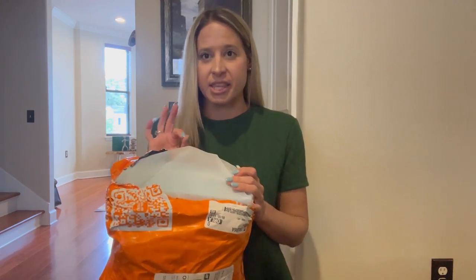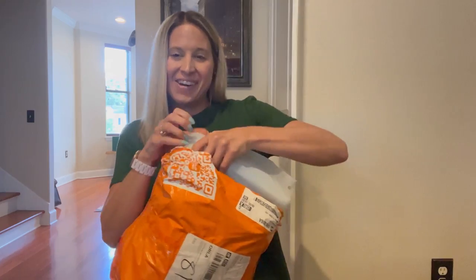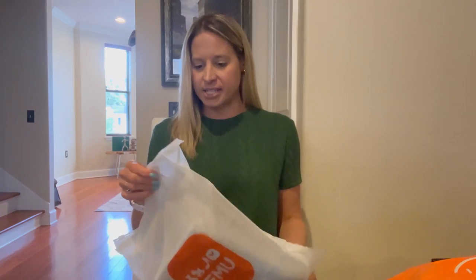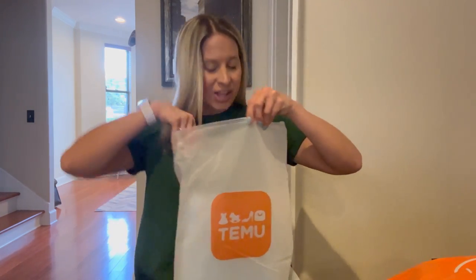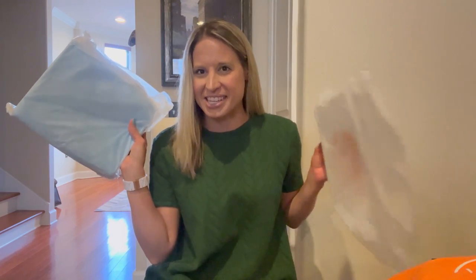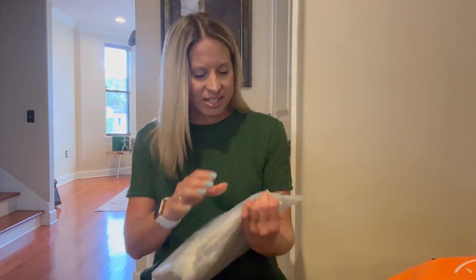I went ahead and grabbed some scissors because that's the only realistic way I can see myself opening this up other than just ripping it open like an animal. Things are individually packaged in here — I was thinking they would literally just be thrown in here together without packaging. They are double packaged, so shipping on the outside maybe not so good, but on the inside, they really want to make sure the packages get to you safely.